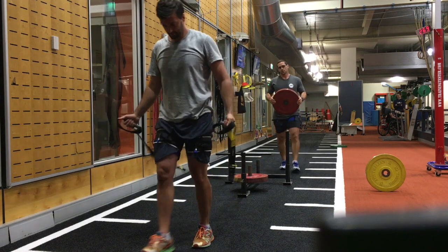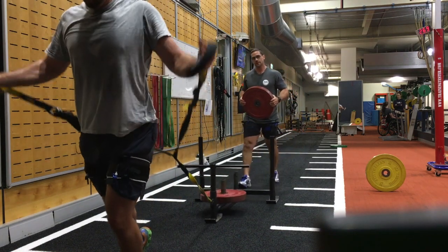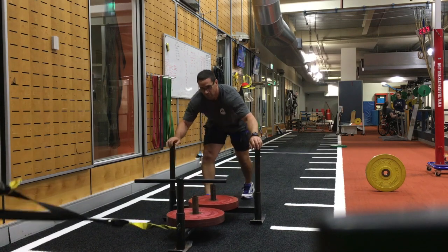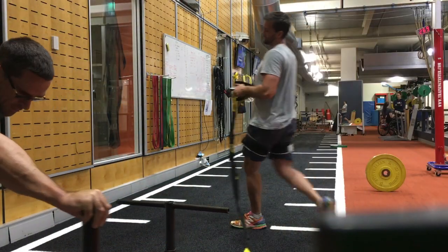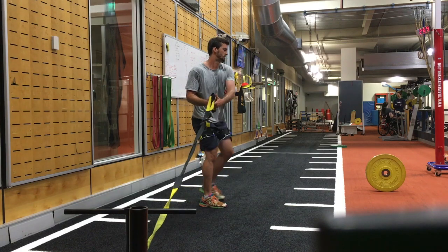It's important on the chest and reverse fly movements to not have too much weight, to ensure correct technique is done. Therefore you may need to have a little bit of weight at the other end to add to the sled rotation on the way back.